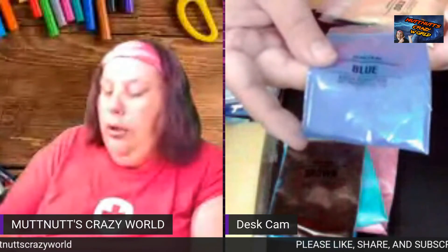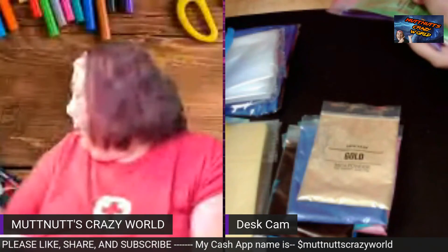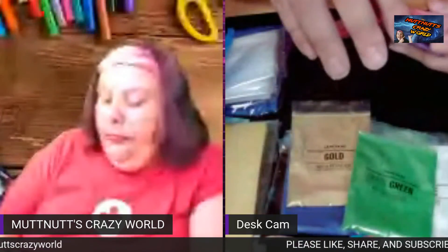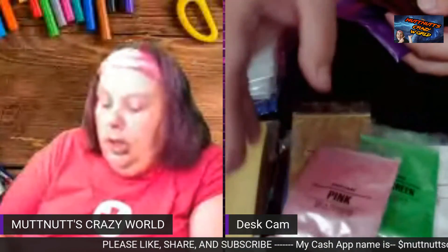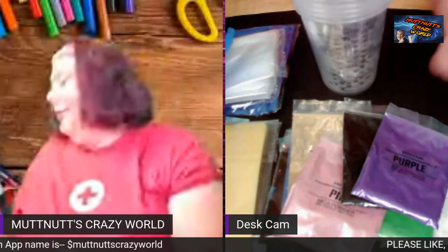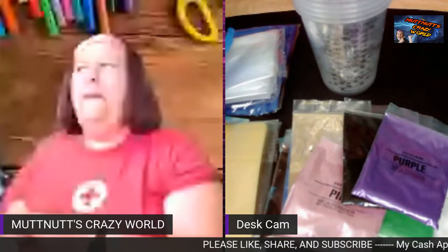You get brown, blue, a pretty gold, and white — I'm happy because I did not have any white in my mica collection at all. You also get grass green, a pretty rosy goldish pink, black, and purple. When I looked this kit up online, it retails around 55 to 56 dollars.